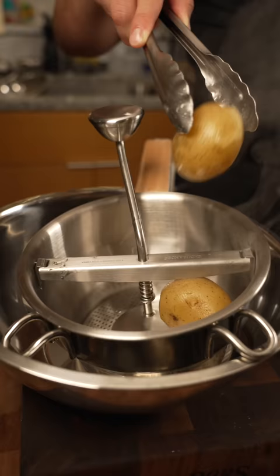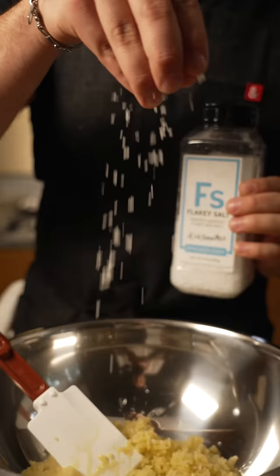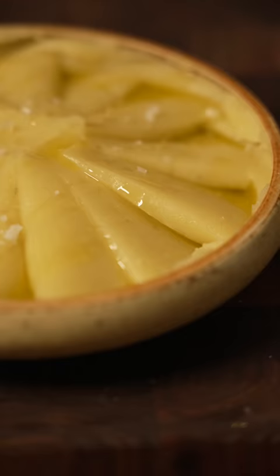Once they're fully cooked all the way through, I toss them into what's called a ricer. Give them a little spin and it comes out of the ricer. We do not want to put them in a blender because that's going to be gummy and we don't want to overwork our potatoes. Give it a little mix with the olive oil and then some flaky salt to taste. There we go — a beautiful silky smooth olive oil whipped mashed potato.